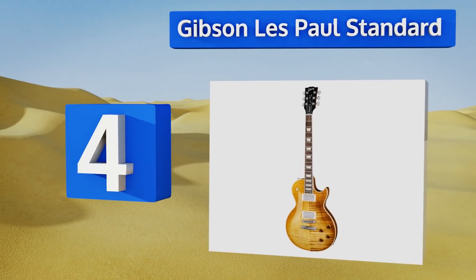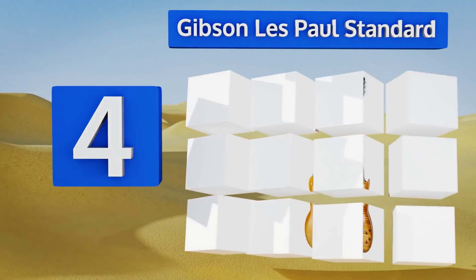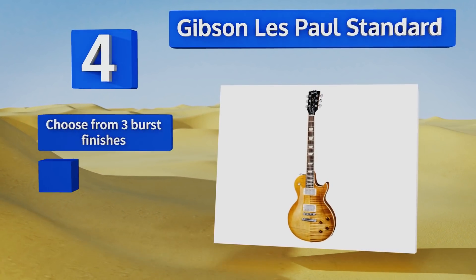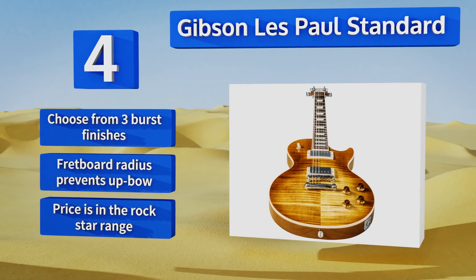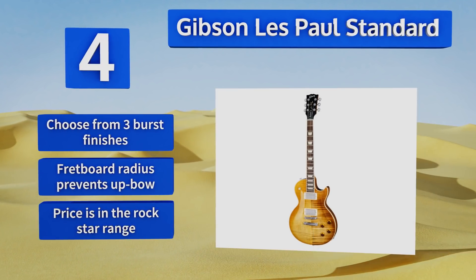At number four, the Gibson Les Paul Standard has been the world's most celebrated model since the 1950s. This instrument is suitable for almost any genre of music, with warm smooth tones in the neck and tight articulated highs from the bridge. You can choose from three burst finishes, and its fretboard radius prevents up-bow. However, the price is in the rock star range.